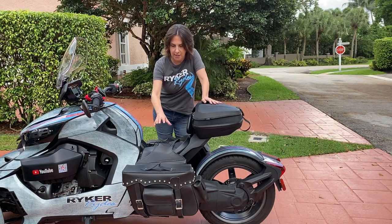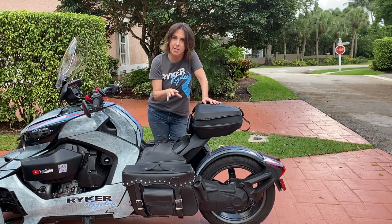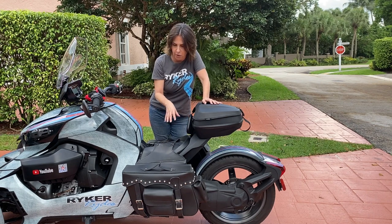So I got these saddlebags. They work awesome. Let me tell you the pluses and the minuses of how they work.